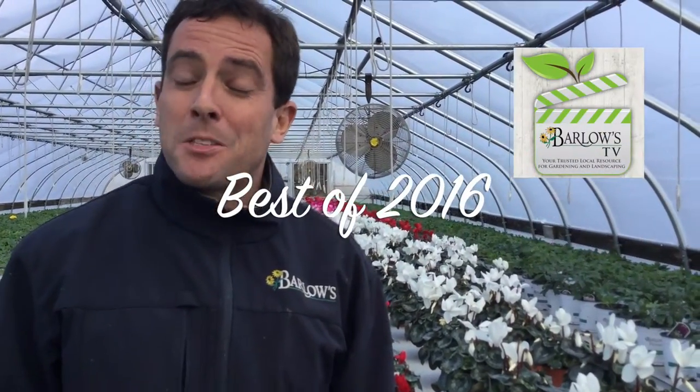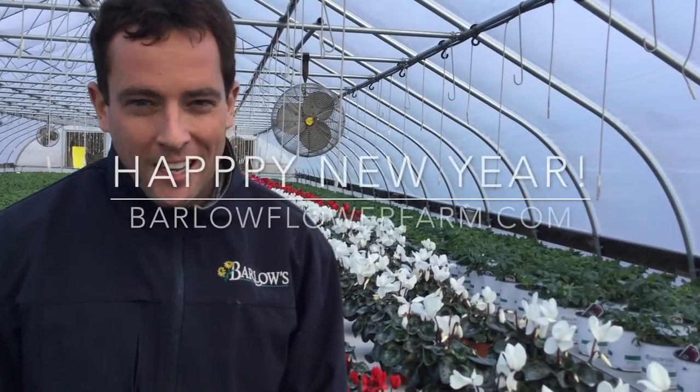Well, that's a wrap. I hope you enjoyed the best of Barlow's TV episodes in 2016. I look forward to 2017 where we can share more gardening advice with you. I encourage you guys to share this with your friends, subscribe to our channel, and most of all have a happy new year. I can't wait to see you in 2017.